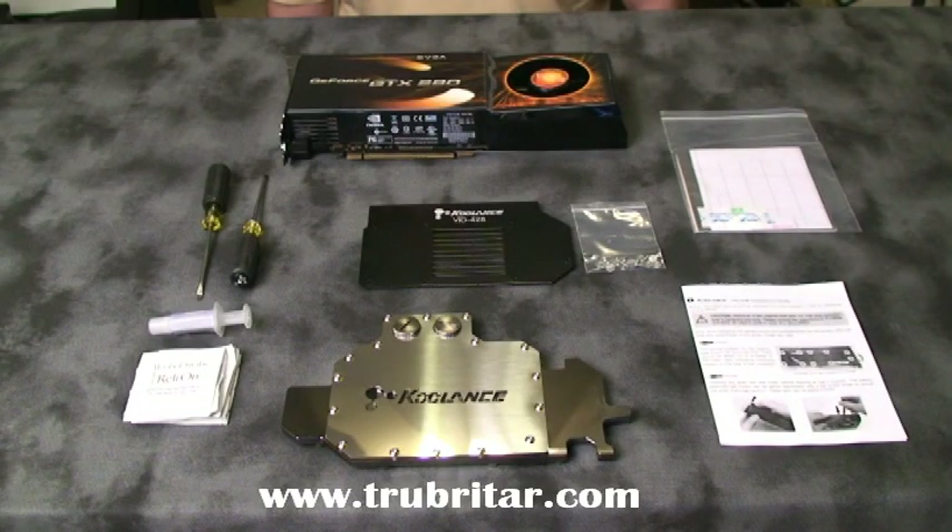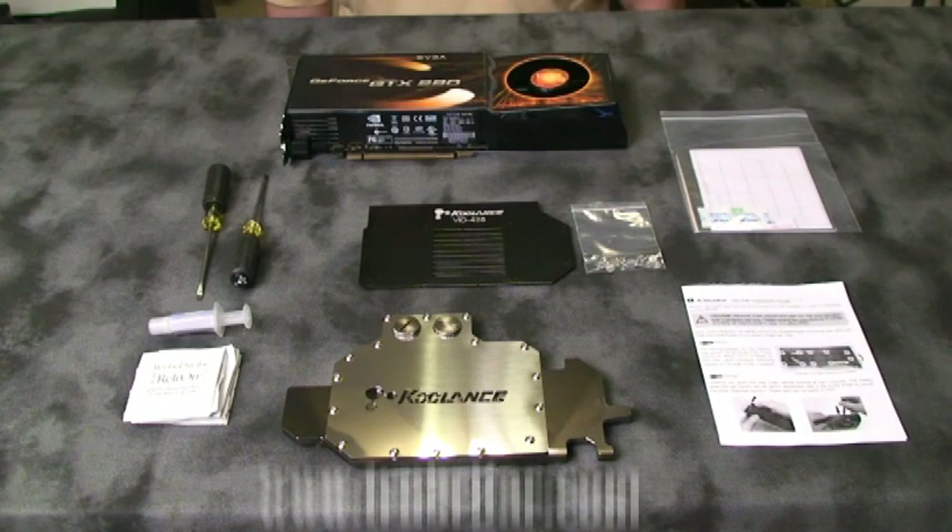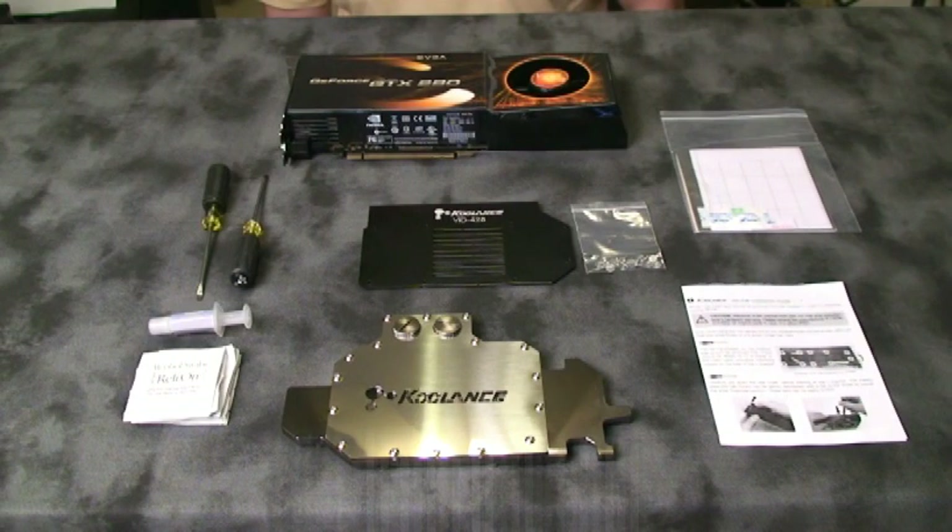Before installing a water block on any video card, check with the video card's manufacturer just to make sure you're not invalidating any warranties by removing the original air block. In this particular instance, EVGA as well as XFX have modder-friendly warranties, so providing we don't physically damage the card during this installation, we should be okay. Just remember to keep all the screws and components coming off the video card, just in case you need to RMA it back at a later date.